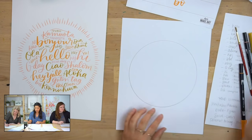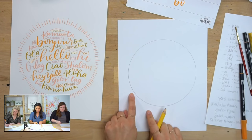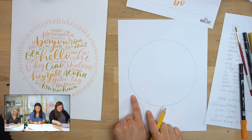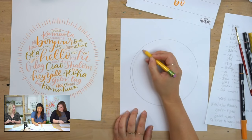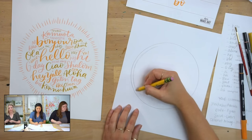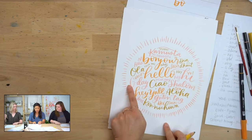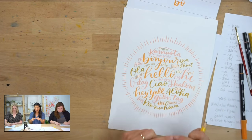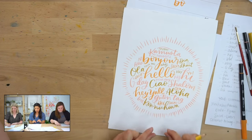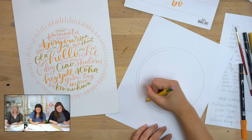Once you have your circle set up, the next step is to draw another circle inside. It doesn't need to be perfect. What you're doing is creating negative space and a guideline. You can decide — do you want a lot thicker negative space, or a really thin negative space? You can dictate that. Just draw a circle.